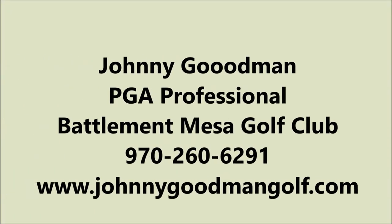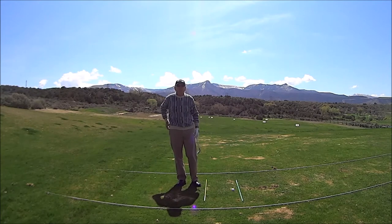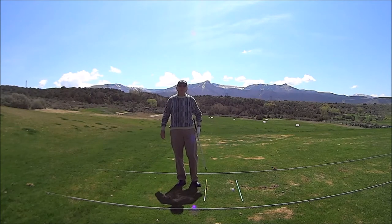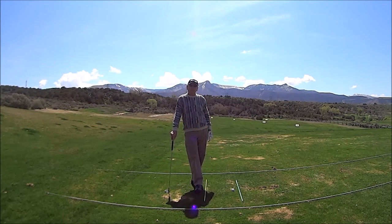It won't mean a thing if it ain't got that swing. Hi, this is Johnny Goodman at the Battlement Mesa Golf Club in Battlement Mesa, Colorado. I want to talk to you about our seven fundamentals of the golf swing. Today we're going to be talking about grip.